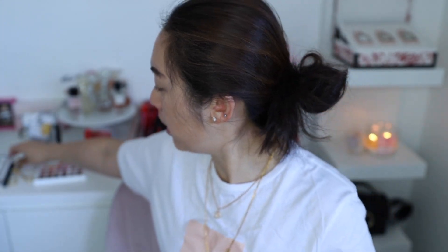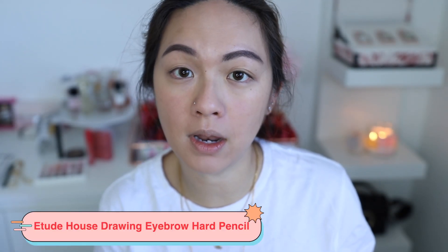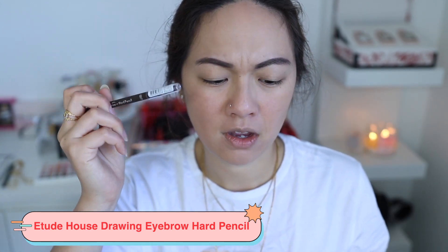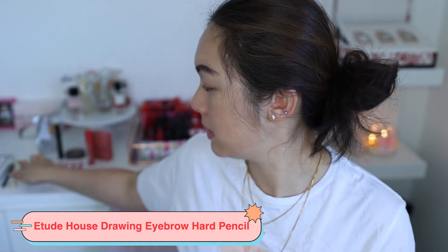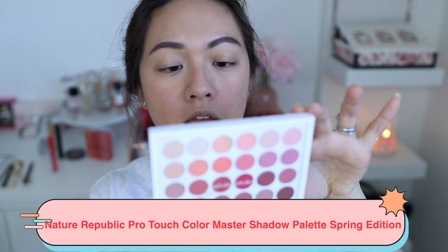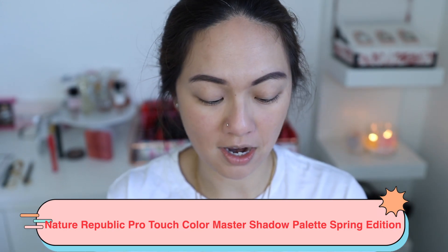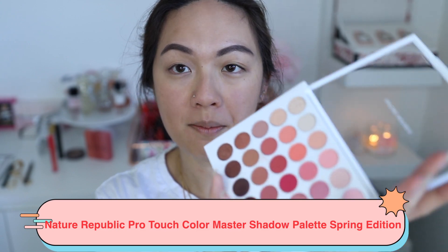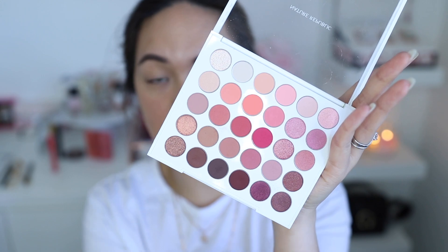The eyebrow pencil I'm using is the Etude House Drawing Eyebrow Pencil in number one Dark Brown — it's very pigmented and easy to apply, but make sure to apply it softly with a light grip because it is very very pigmented. Now we're going to play with this eyeshadow palette — the Nature Republic Pro Touch Color Master Shadow Palette in the Spring Edition. I'll play with the brightest colors here rather than the ones I usually go for.